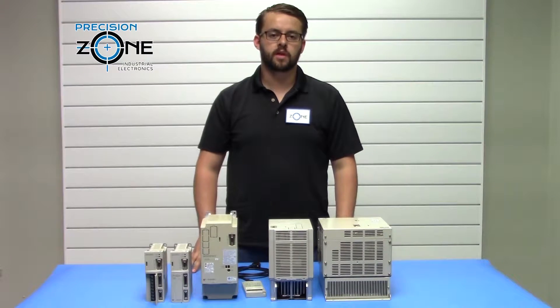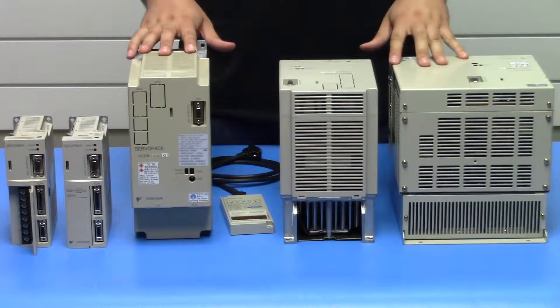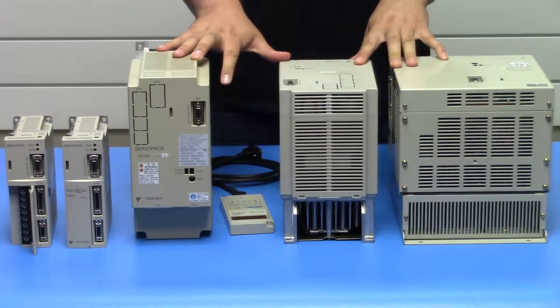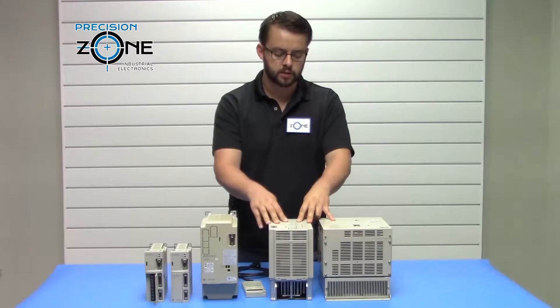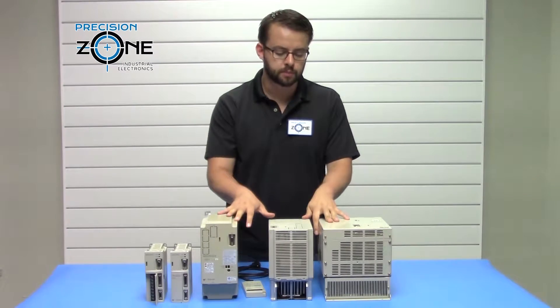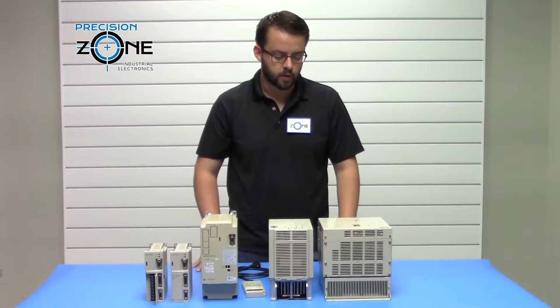Hi, it's David with Precision Zone. Today we're going to be talking about the Yaskawa Sigma 1 Series Servo Packs — SGD, SGDA, and SGD-B Series. We're going to be talking about the motor and encoder related issues. For all other issues, please contact Precision Zone.